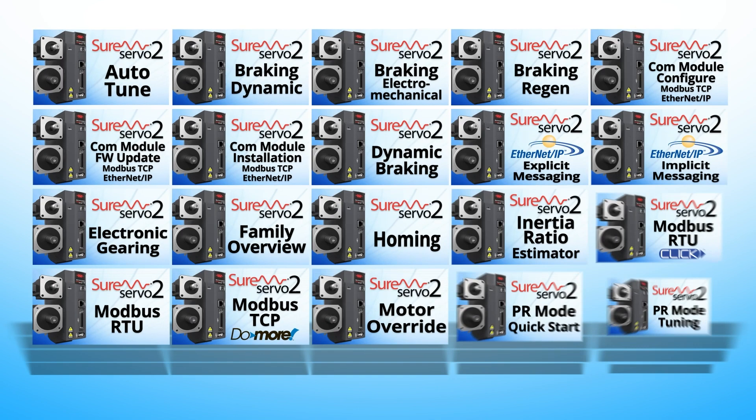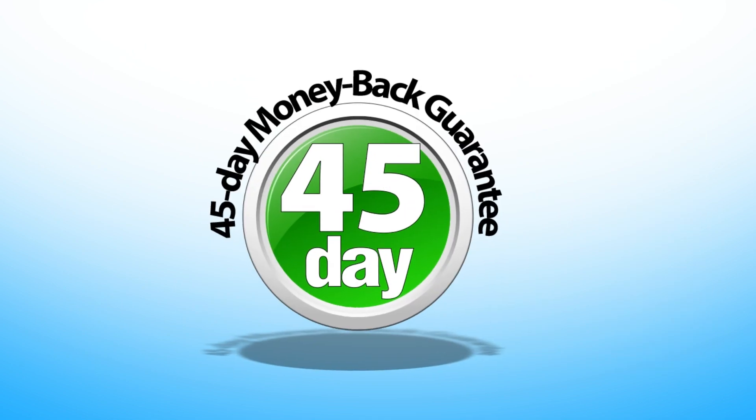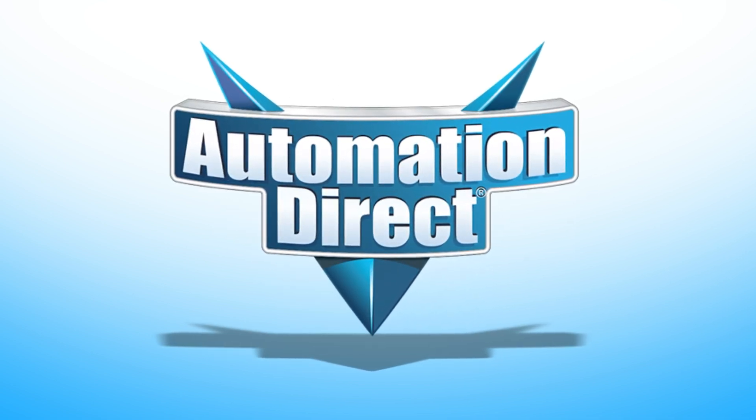free technical support, free tutorial videos, and a 45-day money-back no-questions-asked guarantee — you have nothing to lose. Check it out today at AutomationDirect.com.